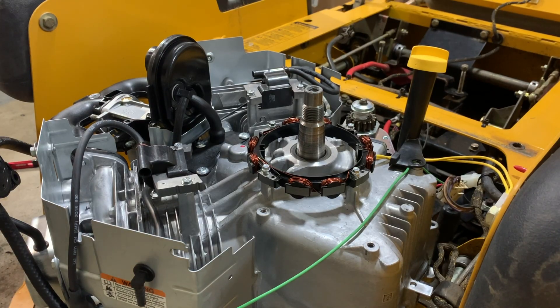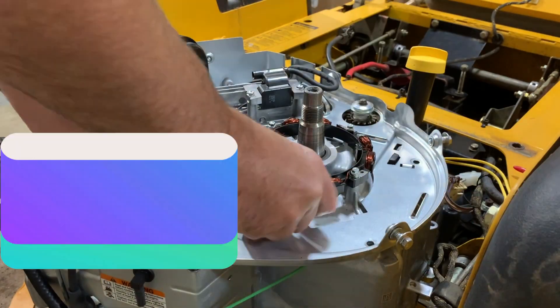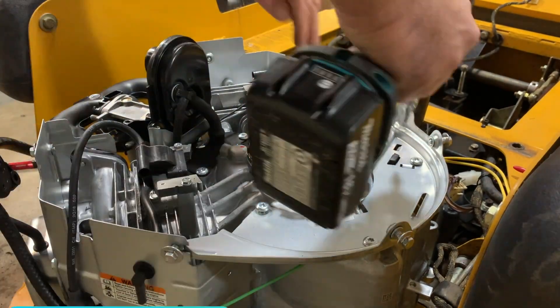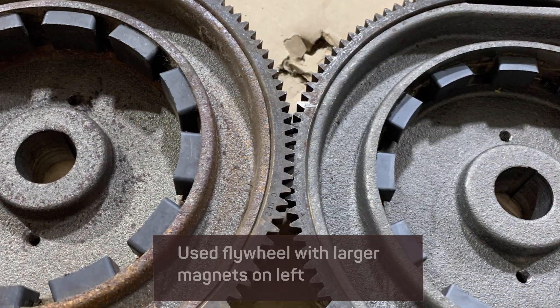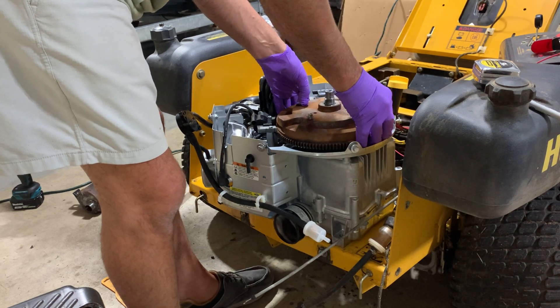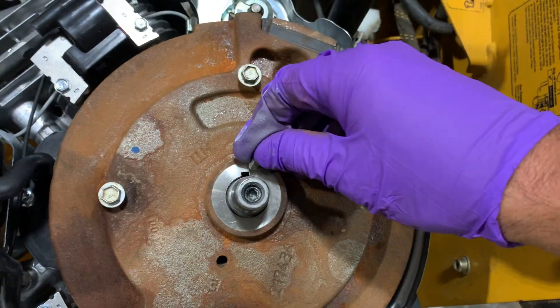You do need to fit the key to the shaft — sand it down just a little bit so it slides in.